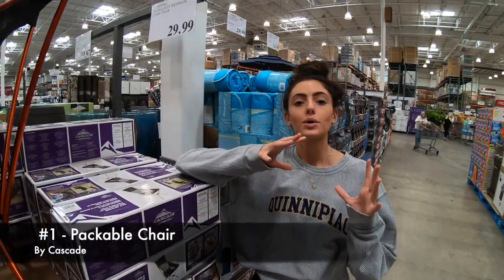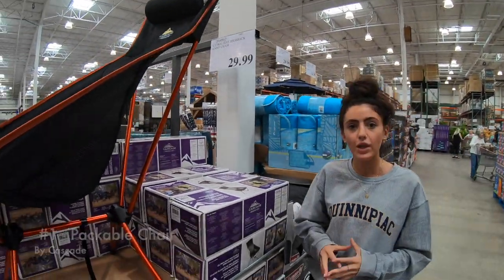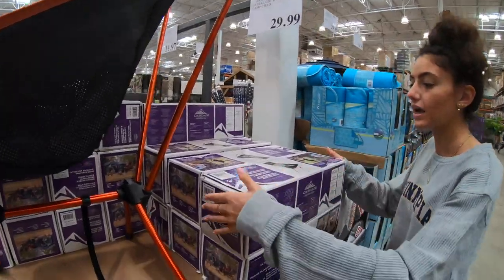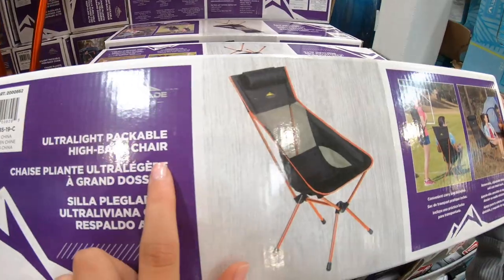So for summer 2019, you're gonna be out on the beach, you're gonna be out by the campfires, having a real good time. So one of my picks is the Cascade ultralight packable high back chair.